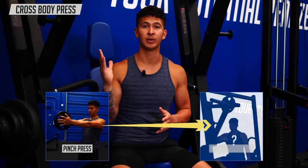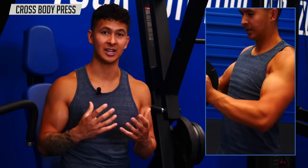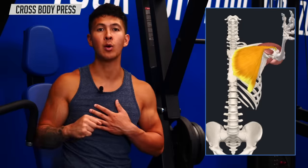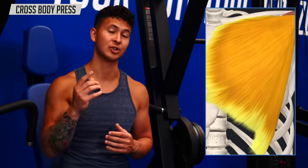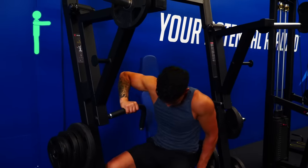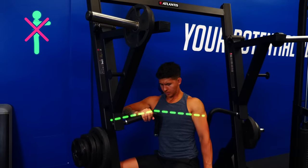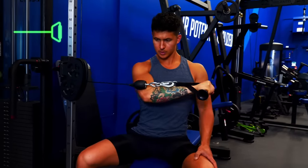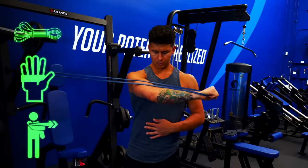So what can you do instead? A good swap is a cross-body press using either a machine or a cable. This will still give you the same strong activation and squeeze on the chest as the pinch press, but by using your chest to push the weight away from you rather than just holding it in place, you'll be providing your chest with the right type of contraction to grow. To perform the exercise, instead of getting set up to push your arms in front of your body, position yourself at a 90-degree angle so you can push across your body one arm at a time. If you don't have a machine, you can do the same thing with a cable handle attachment — or even a band.